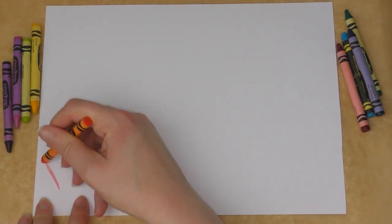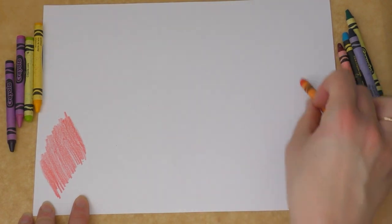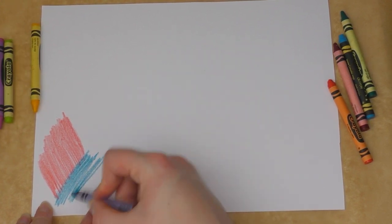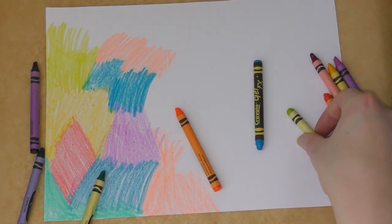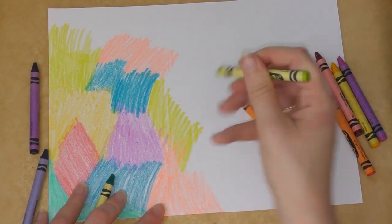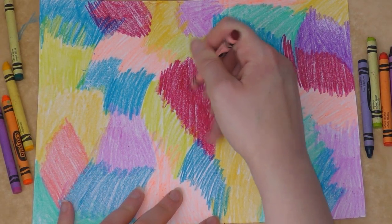What you need to do is cover your piece of card or thick paper with your crayons, doing lots of blocks of colour. Press quite hard and you don't want to leave any white space. Just keep colouring your page like this — it doesn't have to be very neat because you're only going to see a little bit of it when we do our scratch art, but you just need to cover the whole page.